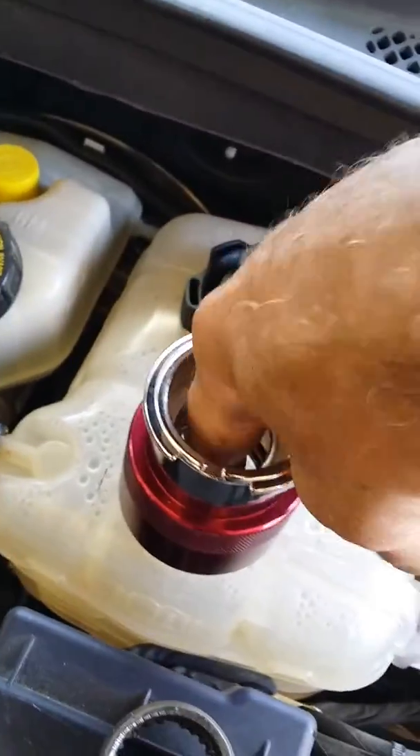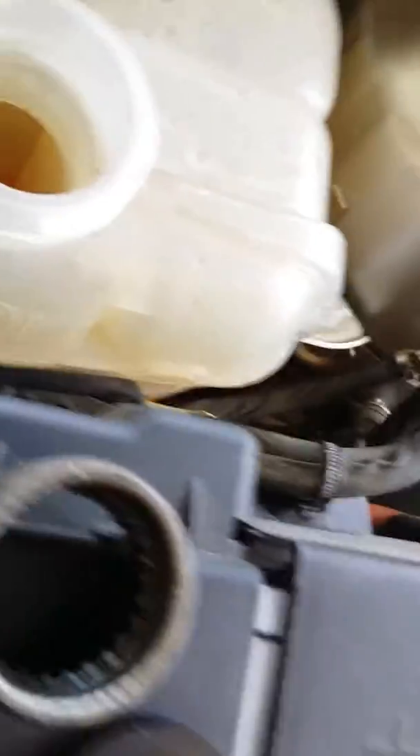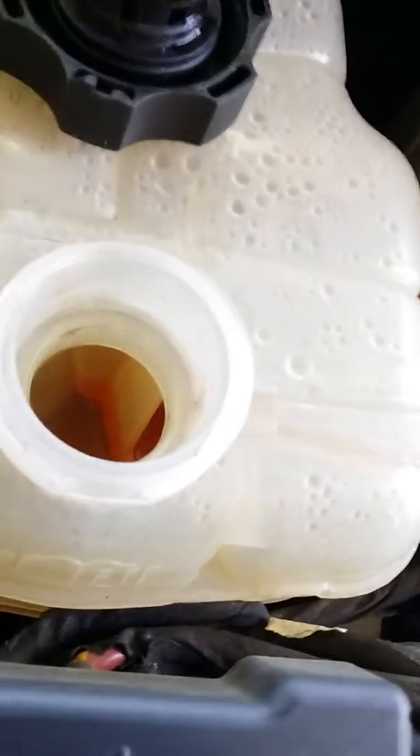When you hook this up without this spacer and O-ring, as soon as you put pressure in, it's going to go right out through that vent. So you need to find some way to put a plug in that hole — that hole has to be plugged. Make a little plug and put it in there, whatever you've got to do. That hole has to be plugged.